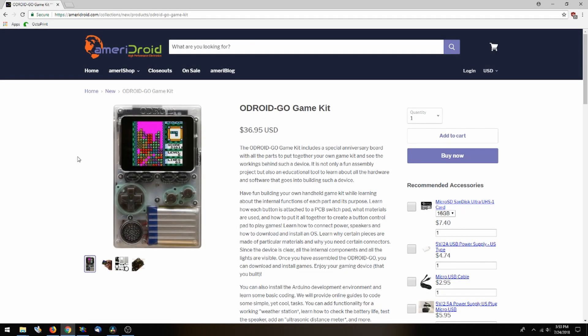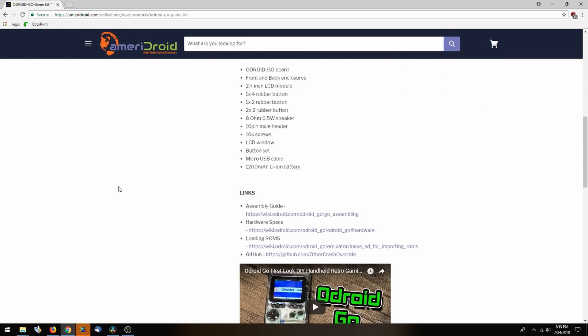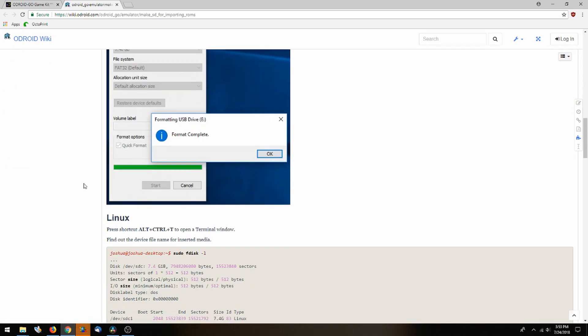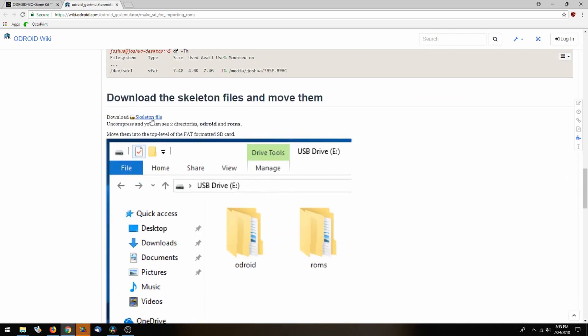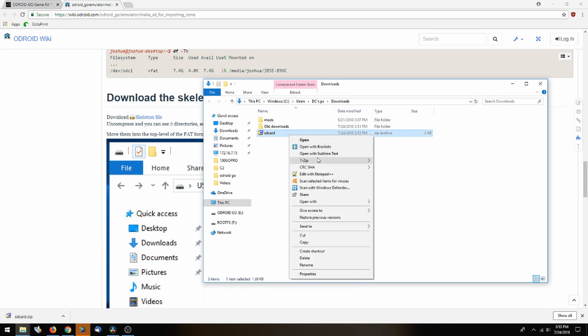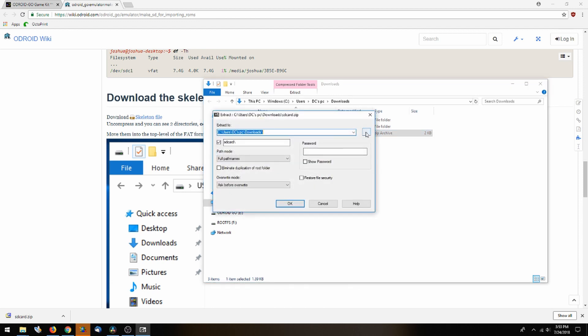Going over to Ameridroid.com — we'll have links in the description to find the Odroid Go — we're going to scroll down to the loading ROMs page. If we open that and scroll down until we see the skeleton files, we can go ahead and download those and 7-zip and extract them to the desktop.